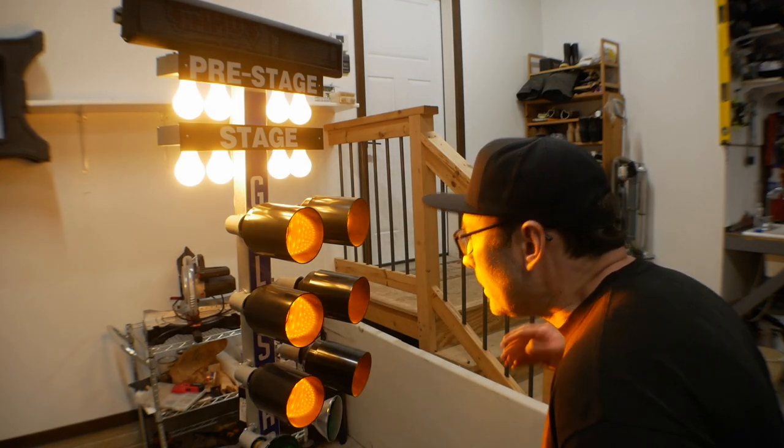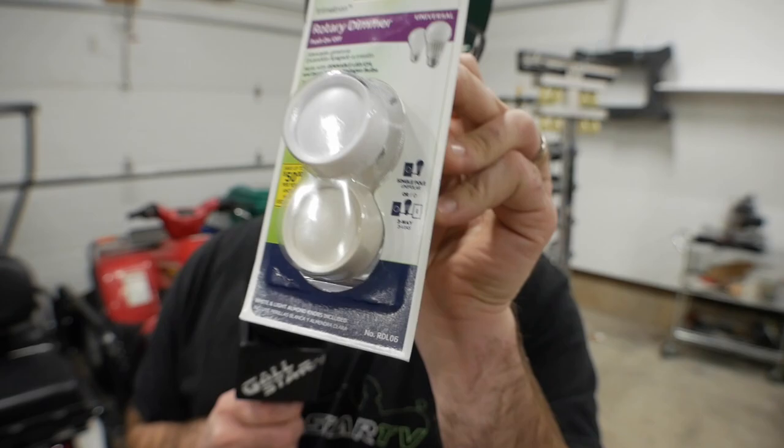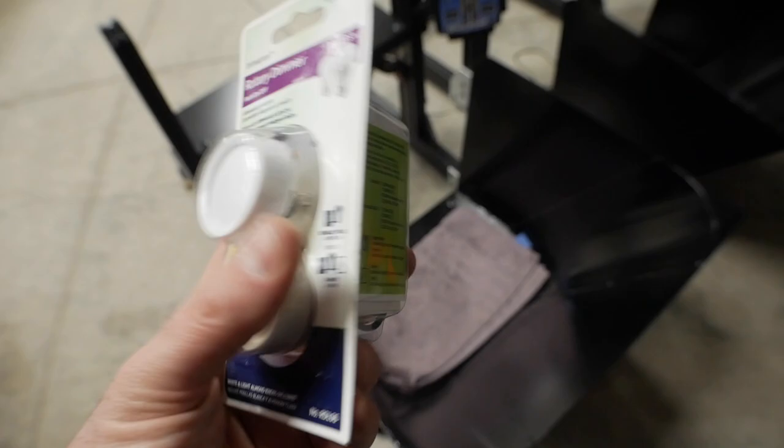Are you tired of absolutely incinerating your retinas using your full-size practice tree? What if I told you for the price of whatever this thing costs at your local hardware store, you can dim your National Event Size practice tree from Port-A-Tree. What we have here is a 600-watt rotary dimmer switch.